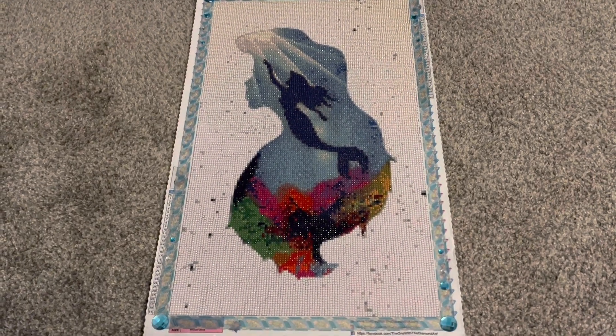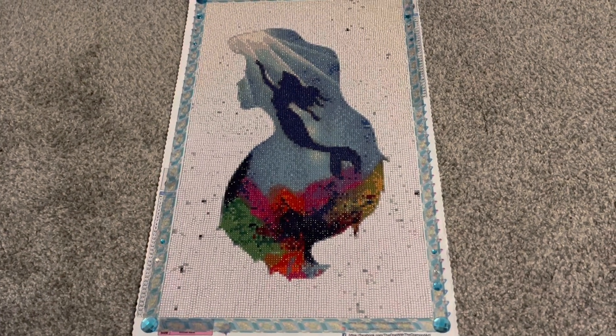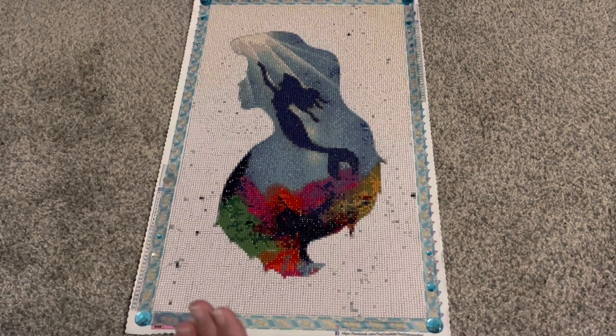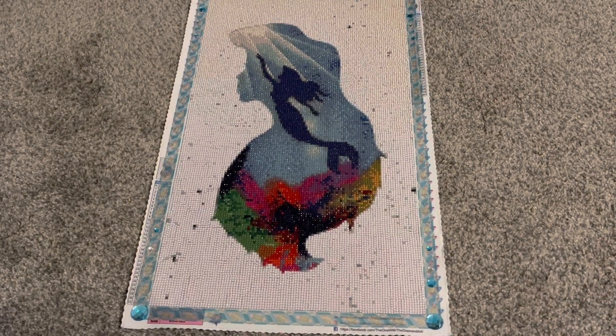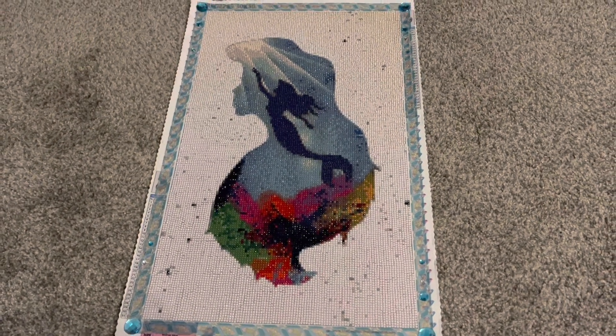Today I'm sharing my post review of The Little Mermaid from The One With The Diamond Art. Unfortunately this kit is no longer available and this artist is no longer with The One With The Diamond Art.